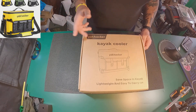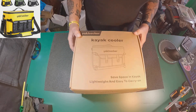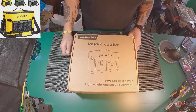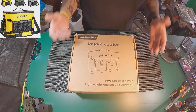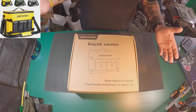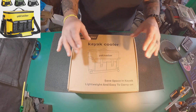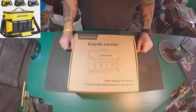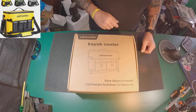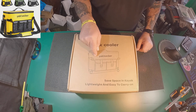Yak Hacker contacted me back some time ago. They want me to review some of their products, and this is the first one they sent me, which is a kayak cooler. Now these are very cool because not only can you use them for kayaks, you can take them out just for a day on the beach with some iced-down beverages. And you can also put fish in them.